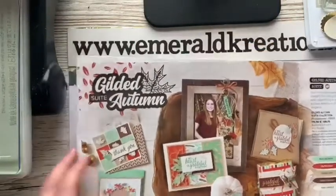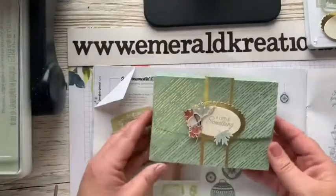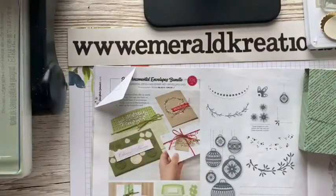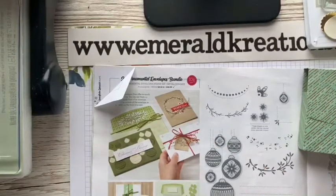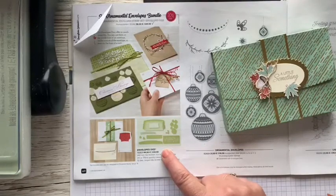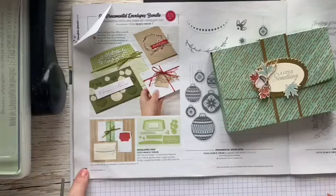One other thing I'm going to show you today — you may have noticed on my project I have a little scallop on my edge. I was using this envelope die which came with this bundle. These are the dies down here — there's a selection of dies to make envelopes of different sizes and a few little embellishments. I'm using this size today to fit my little box, and it's on page 40 in the mini catalogue.